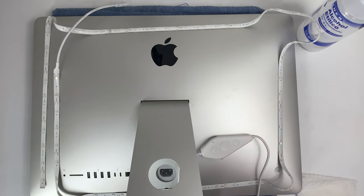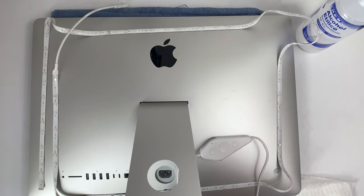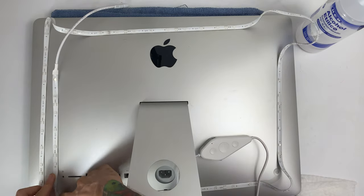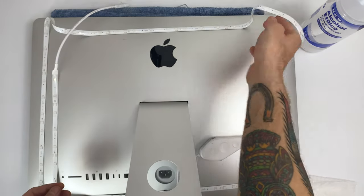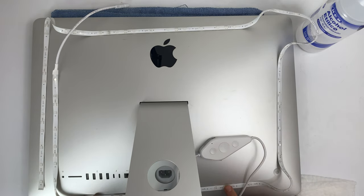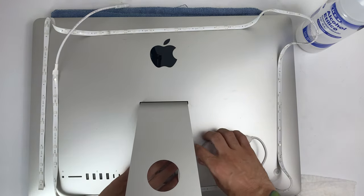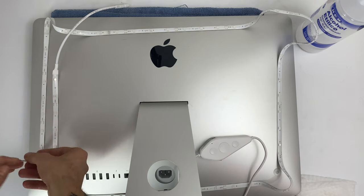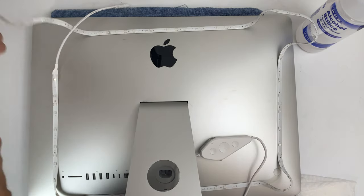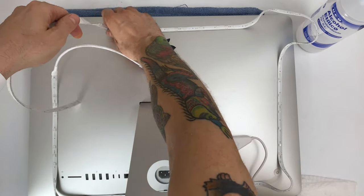So here is the before shot, and as you can tell, it's a hot mess. I didn't really do anything to try to make it look good. I didn't even put any thought into putting the light strip on the back of the iMac — I just kind of did it because I was sort of impatient. This is an Onvis K1 light strip, another one that I bought before. So I'm going to go ahead and remove it.